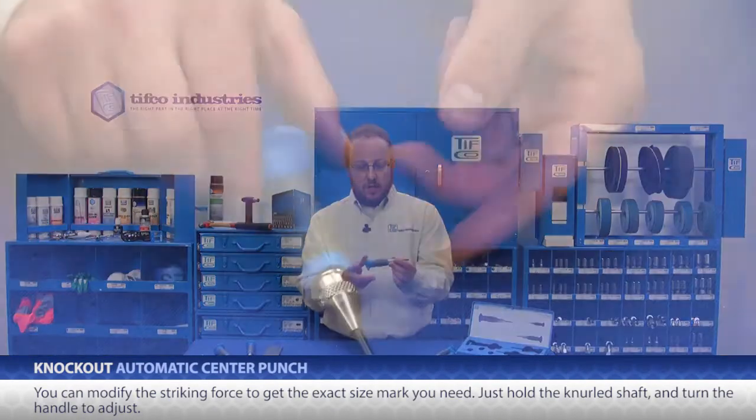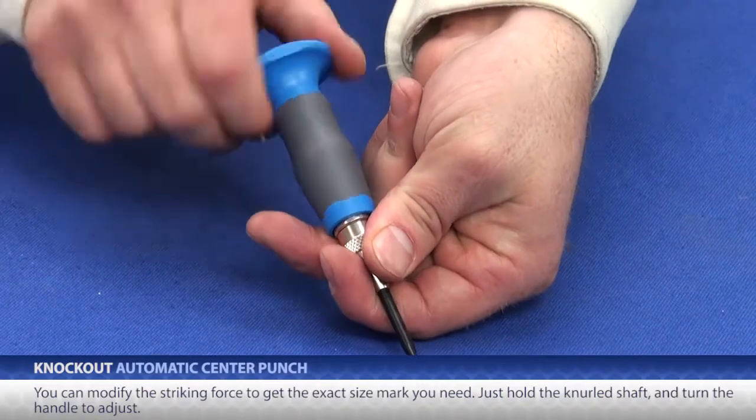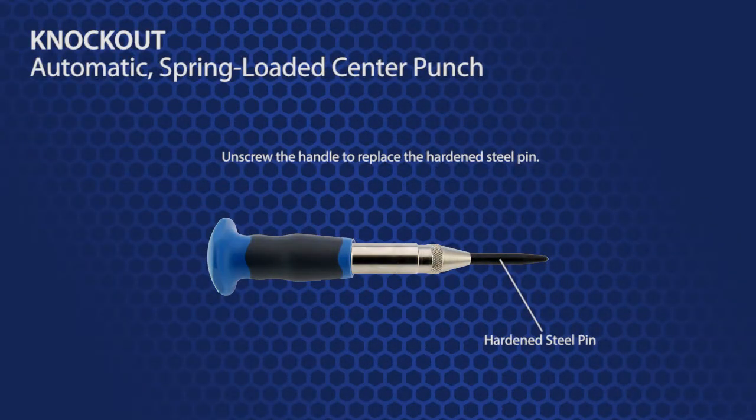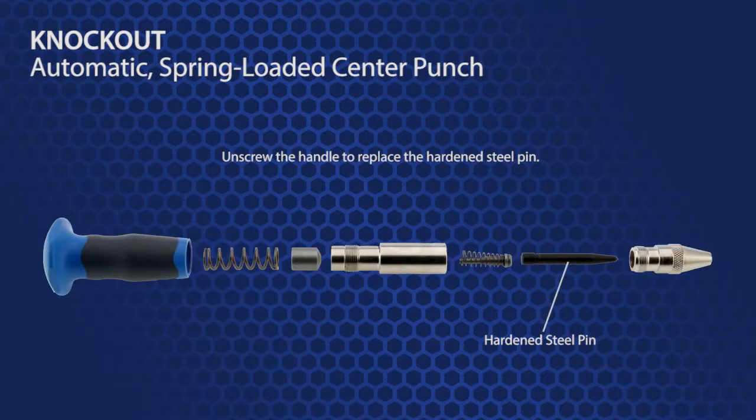The knockout has a two-component handguard, making it very comfortable to use. You can also modify the striking force to get the exact size mark you need. Just hold the knurled shaft and turn the handle to adjust. This hardened steel pin can be replaced so you don't have to throw away the entire mechanism.